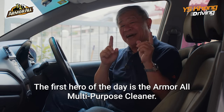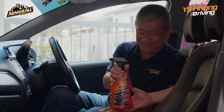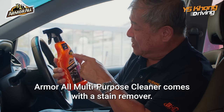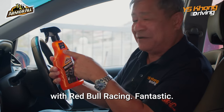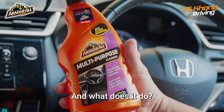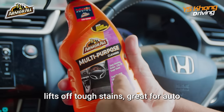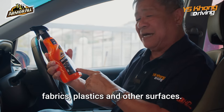The first hero of the day is the Armor All Multi-Purpose Cleaner. It comes with a stain remover, and they are also a team partner with Red Bull Racing — fantastic! It features deep cleaning action, lifts off tough stains, and is great for auto fabrics, plastics, and other surfaces.